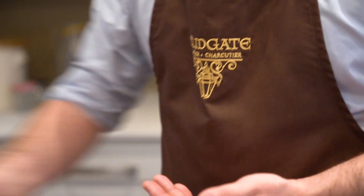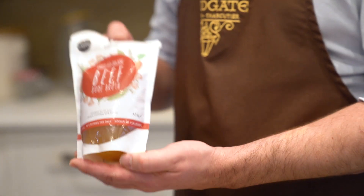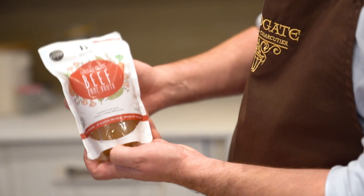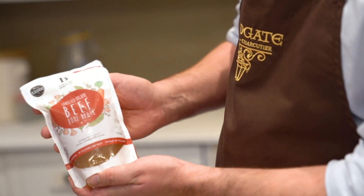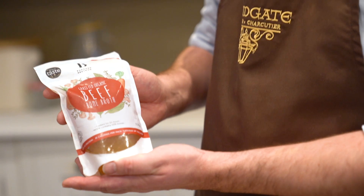While that's cooking, we'll show you some of the other ingredients we're using today. You need a veal stock or a beef stock. Personally, I like beef stock because it has a little bit more flavour, though the veal is great as well. We use this veal stock, which is made by the Barrow Broth Company.